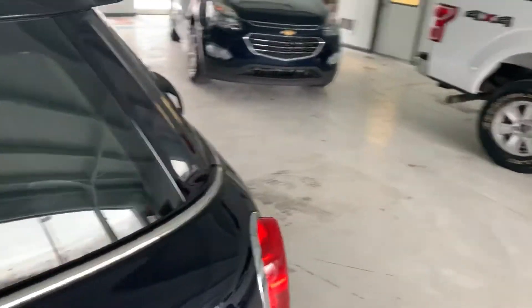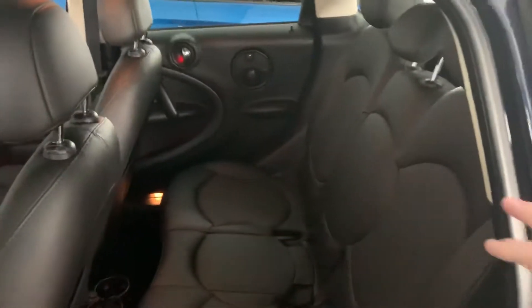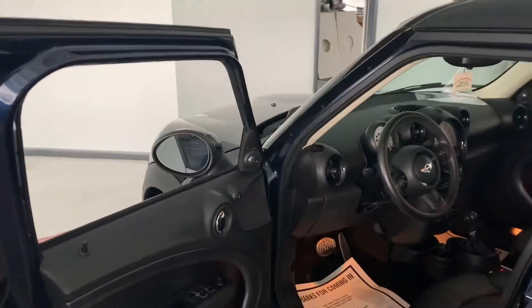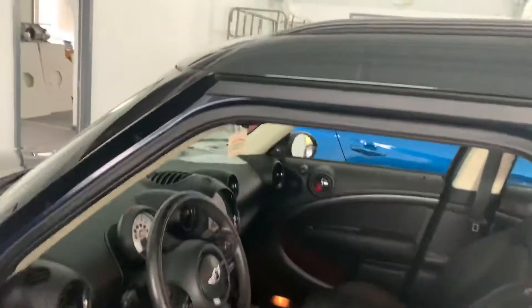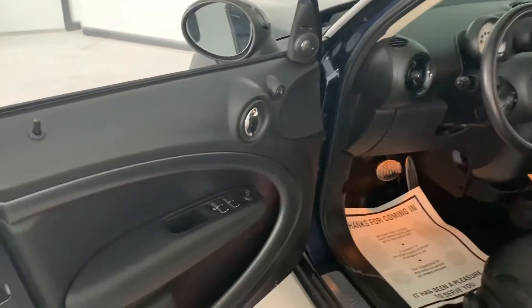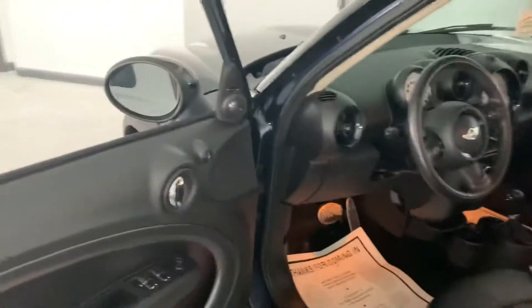I wanted to point out the circles in the back — everyone knows Mini Coopers are famous for their circles; their logo is a circle. They try to do everything in circles. But this particular interior design layout was originally designed by West Coast Customs owner Ryan Freeling's wife. She came up with it when she did a custom build for herself, incorporating the circles, and now Mini Cooper is actually putting that design in some of their cars. I thought that was really cool.